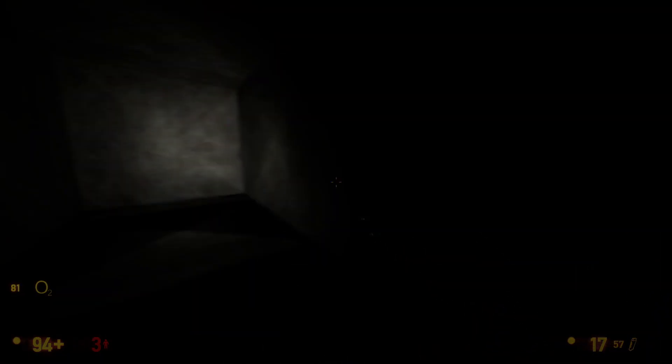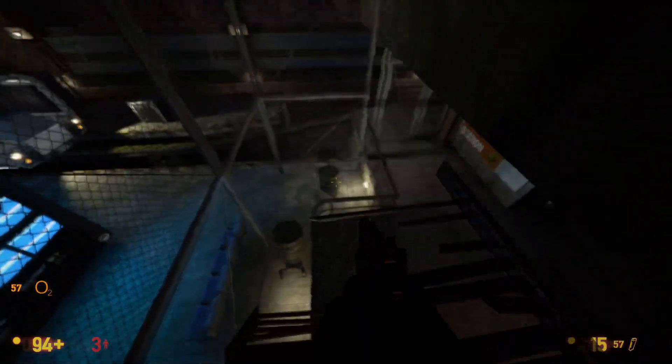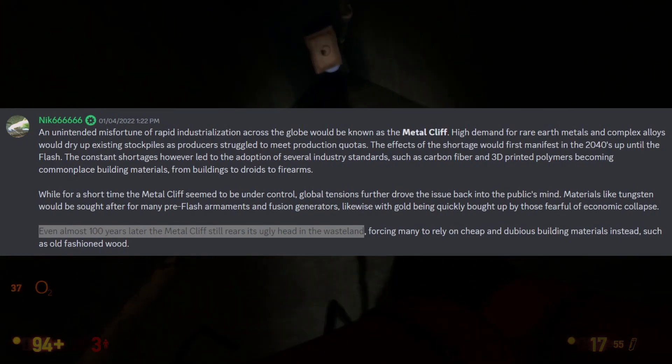Let's go through them one by one to show why they aren't too good an idea. First, let's immediately cross off cobalt because cobalt is actually an extremely rare metal, meaning the metal cliff would have definitely made this metal unfindable.